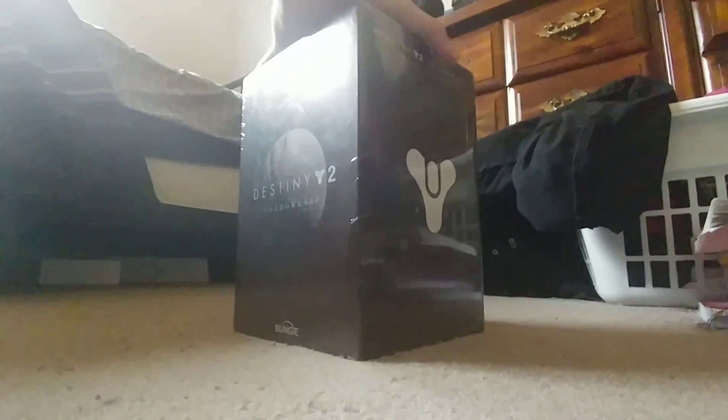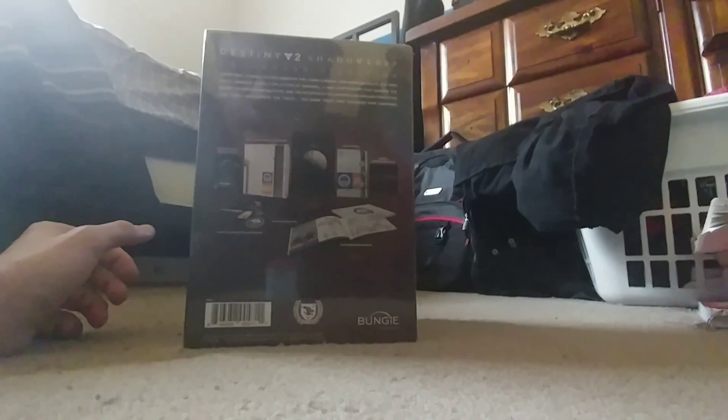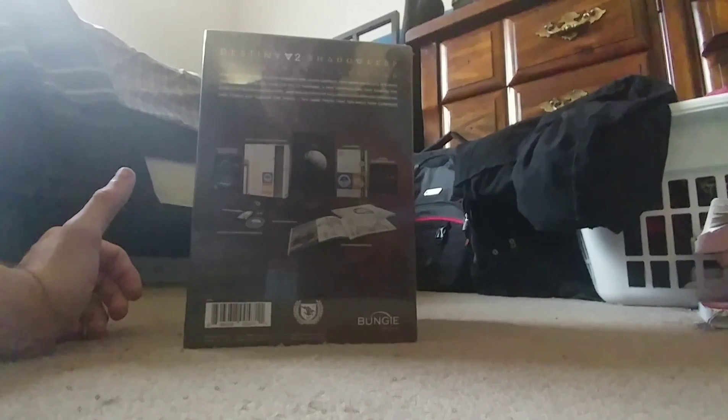On the sides and back it reads: 'Something terrible sleeps beneath the lunar surface. Eris Morn entrusts you with these ominous clues — her letter of warning, a high clip to a grift that guards the secret of an unthinkable rite, and the records of a classified golden expedition that could not survive the truth — the same truth that you must now confront.'